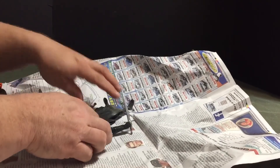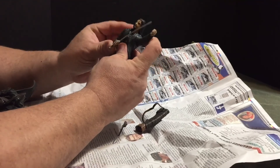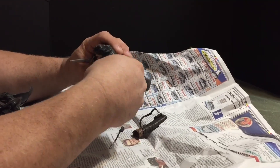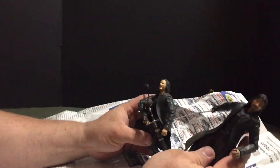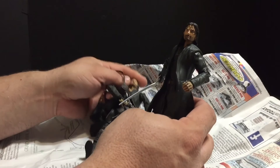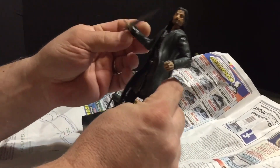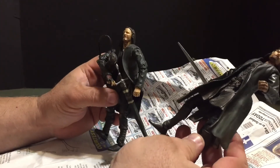What we have here are a couple of Lord of the Rings Aragorn figures. I'm actually looking to make a ranger-style figure, so I picked these up. It was $11 shipped for both figures and all the accessories.